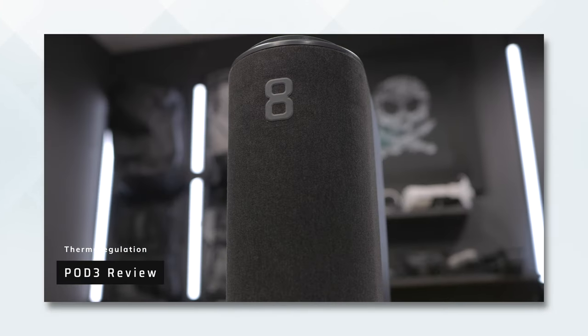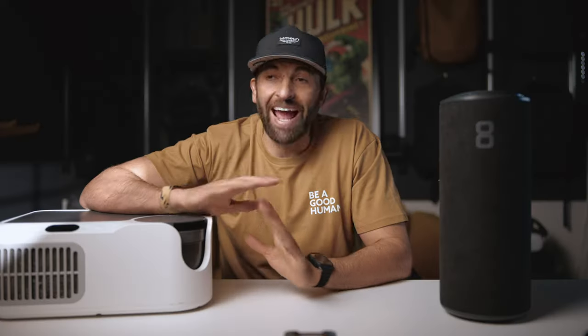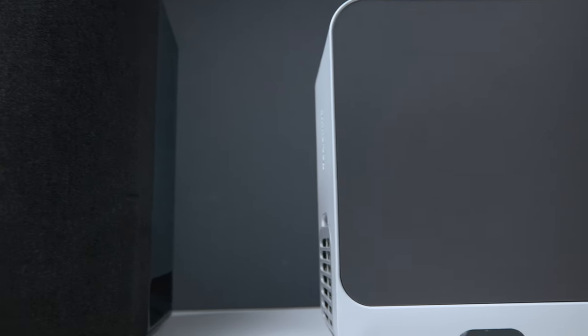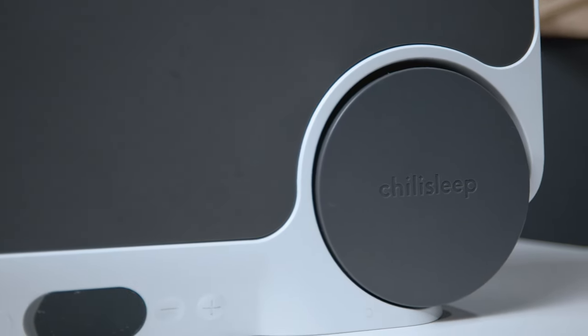Let's jump into the review. If you've watched any of my other videos on either of these products, you know that I swear by thermoregulation to get the absolute best night's sleep of my life. Both of these can definitely do that, and to that extent, they are both awesome. But now that the Sleep Me Dock Pro has a sleep tracker out and has reached its final form, much like the Pod 3, I think now is the time for a proper review.